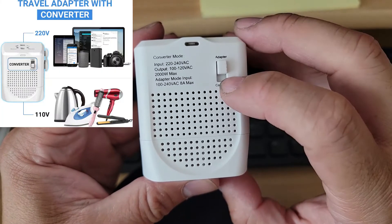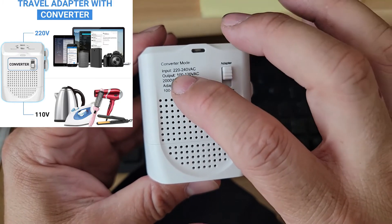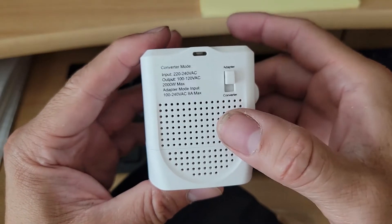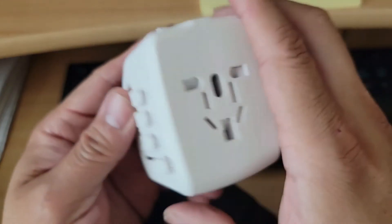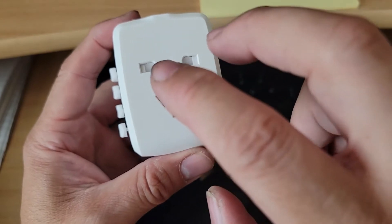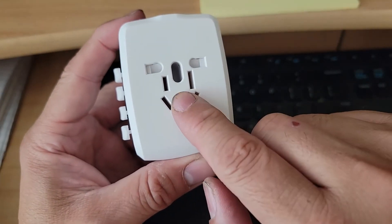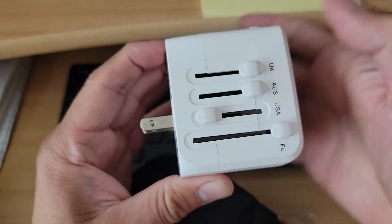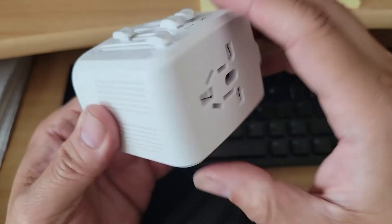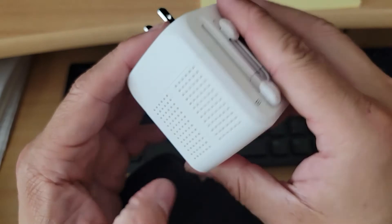On top of that, you have your adapter and converter. Maximum voltage is 220 to 240 — as you can see. All the connections are very simple to adapt anything. You'll be able to connect your basic adapter for your iPhone, your iPad, into this plug here, and then it converts it back to whatever plug type you're traveling to.